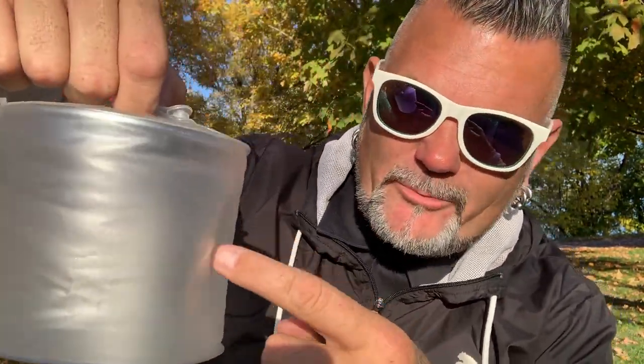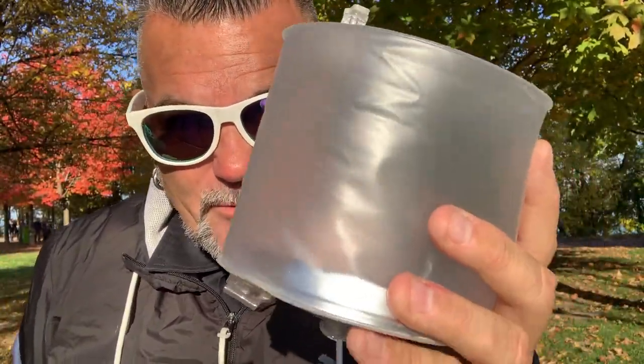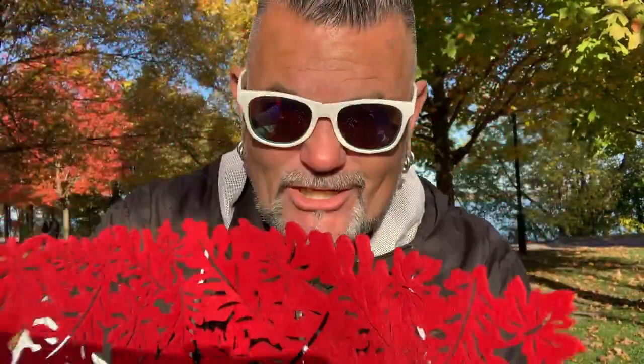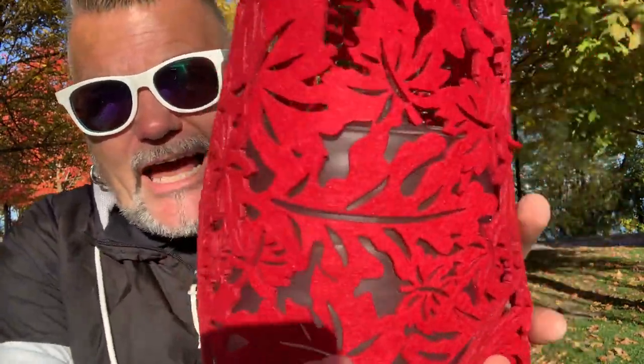I used to have these when I first got my van because they were great light sources. I didn't like the inflatable part so I actually cut mine off. But for this craft you're going to inflate them, take these mats, and stick them over top. Pretty much it's as easy as this - you take this, wrap it around it, and you've got a lamp.